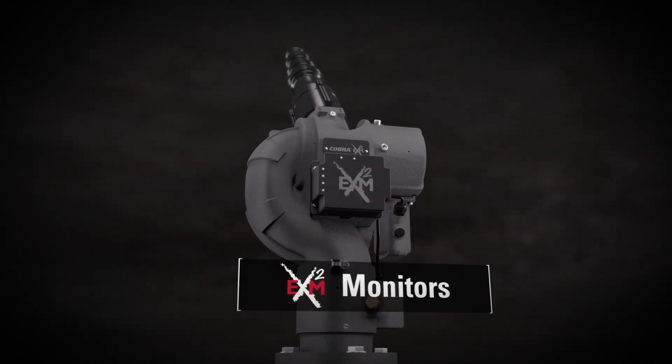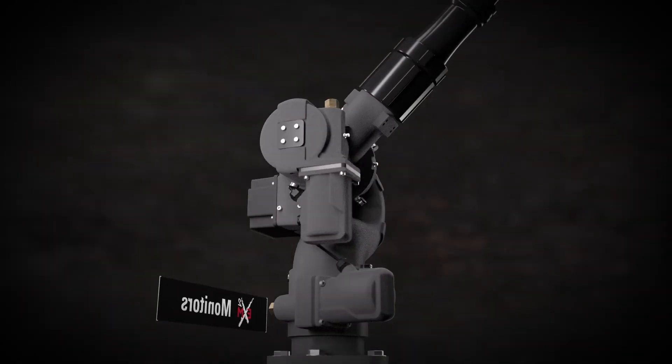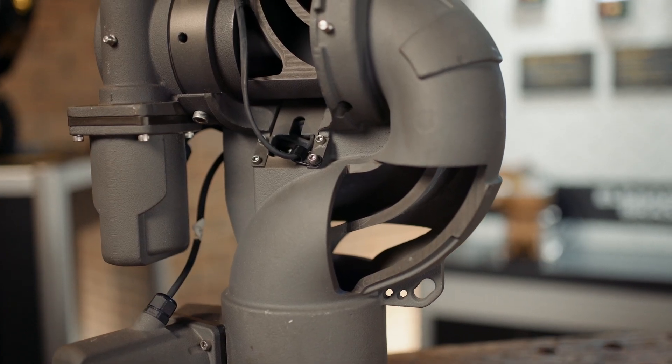The EX-M2 family of monitors feature a cast veined waterway, which you can see in this cutaway example on the Cobra monitor. That provides better flow and reach.